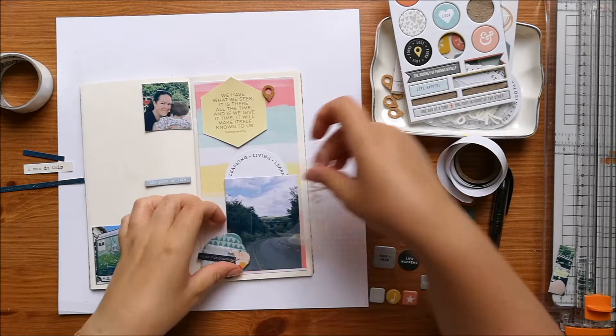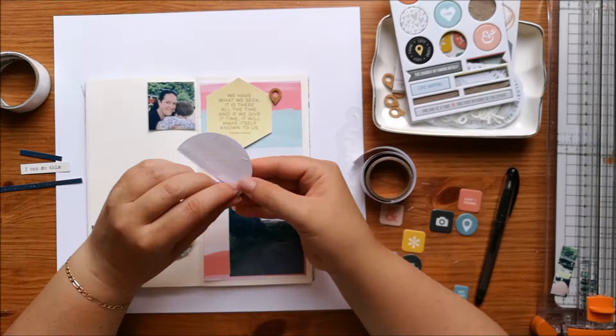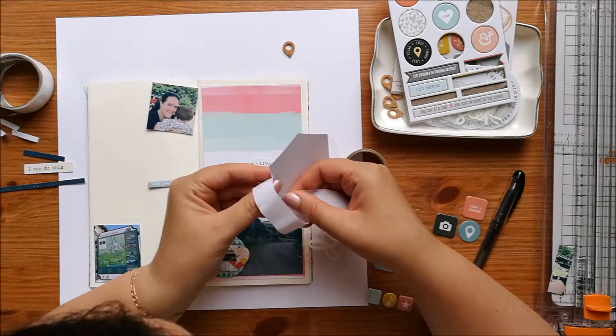I've got a puffy sticker — they were one of the add-ons this month — and that says 'wonder'. I'm also adding a DIY embellishment I've made that has a Studio Calico word strip on it that says 'never stop exploring'.